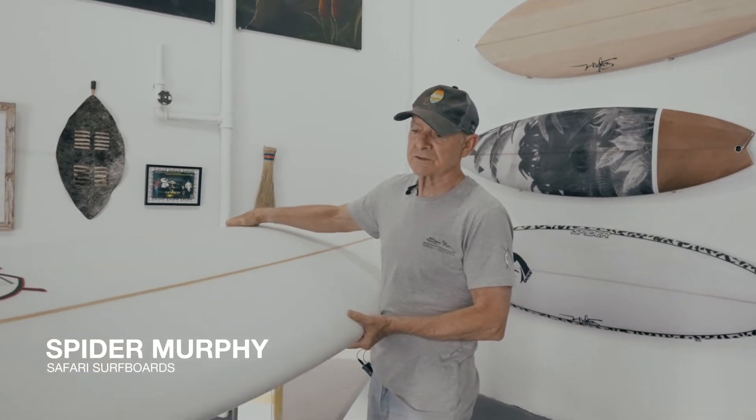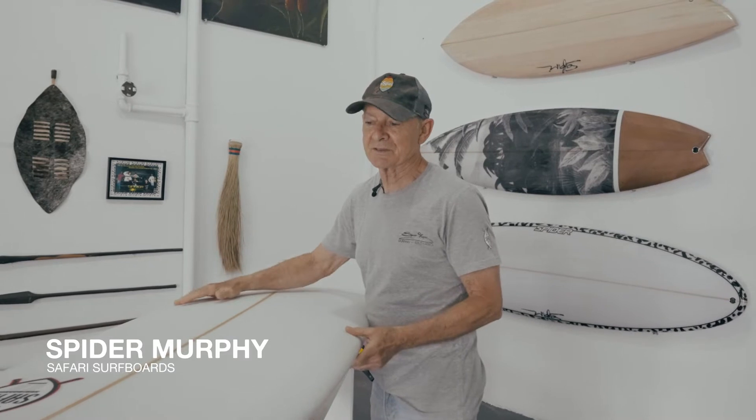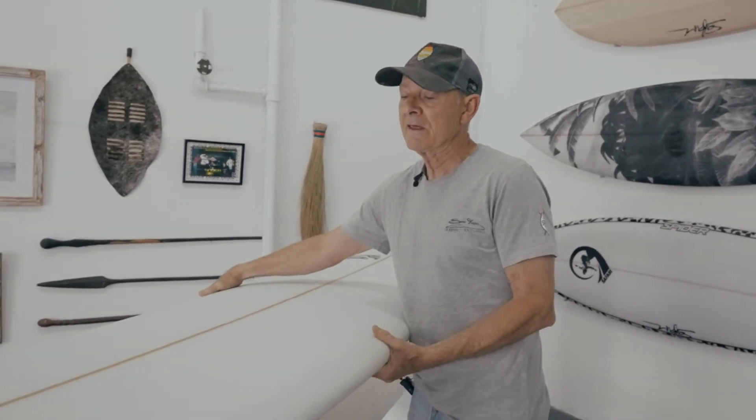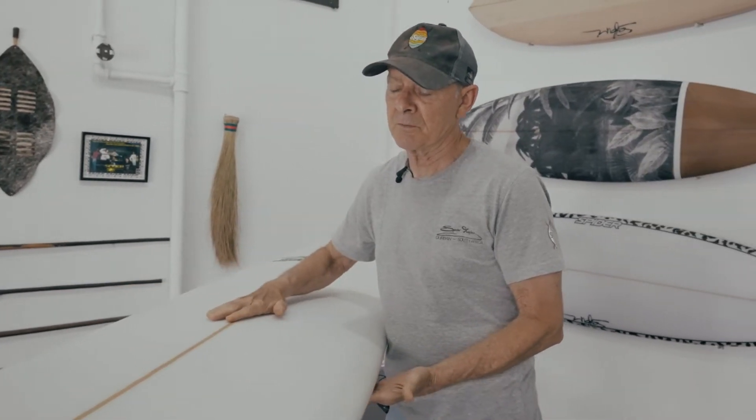This model is called the Goose — obviously because it's like the Loose Goose, which came from the really old days from a good friend of mine, Baron Stander. I was also influenced by Donald Sakiyama.